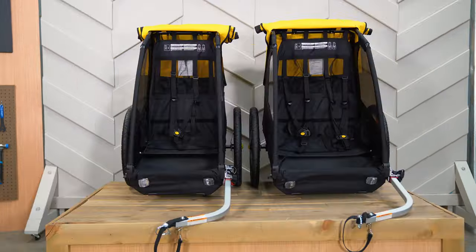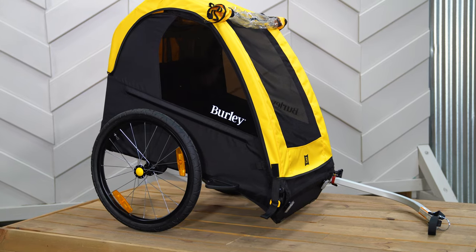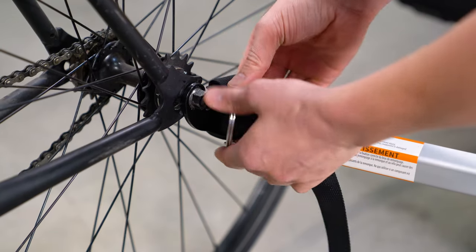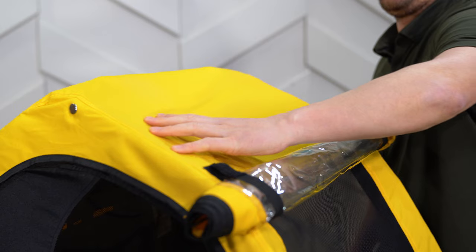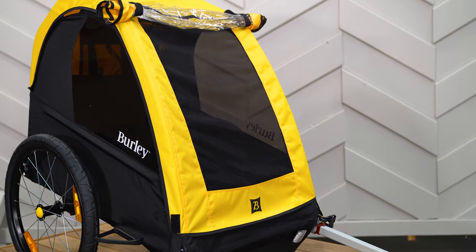Welcome. This is the Burley B, a one-seat or two-seat bike trailer that's perfect for family adventures on a budget. The B comes ready to bike with a weight capacity of 100 pounds. The 600D polyester water-resistant cover provides added protection in wet conditions.